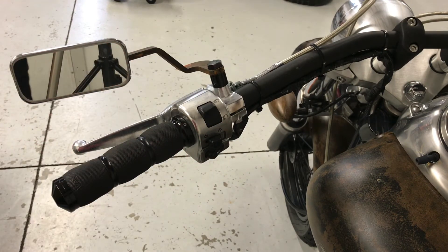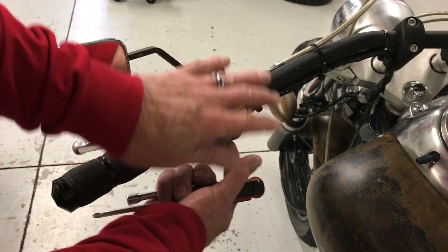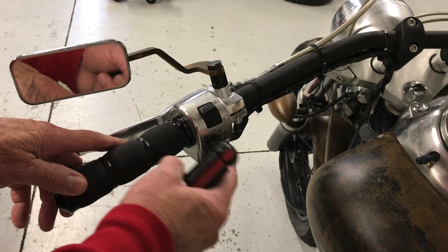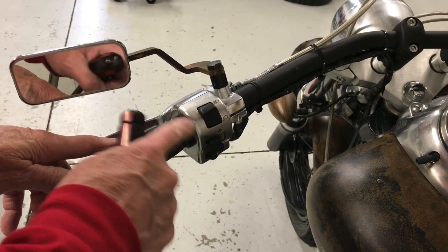Once you get that apart, these things just open up either this way or this way — they're like a clamshell. You can open them up and inside you'll see the rod that goes in with the grease on the switch. Clean that with some solvent first.